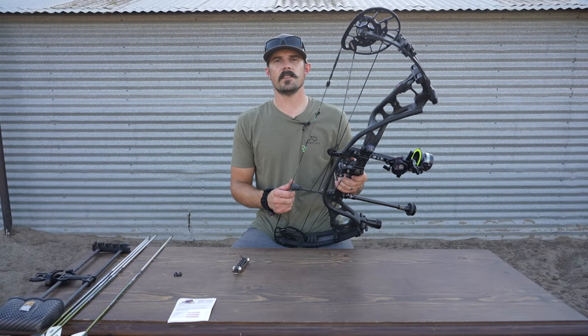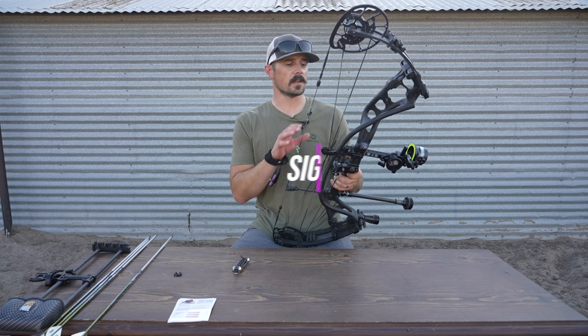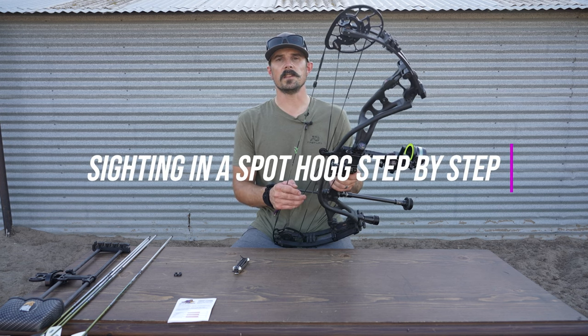What's up guys? Justin here for S&S Archery. In today's gear video, we're going to show you how to correctly sight in your Spot Hogg sight. In this video, we're going to be sighting in the Fasted EXL with the triple stack housing.